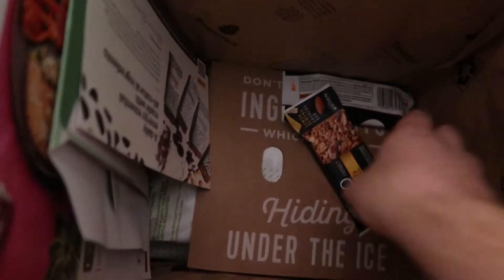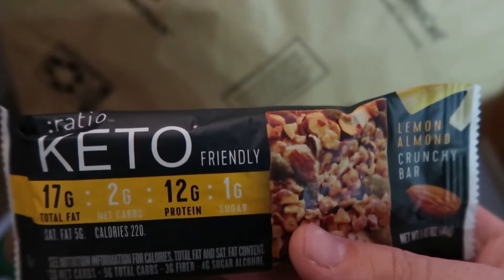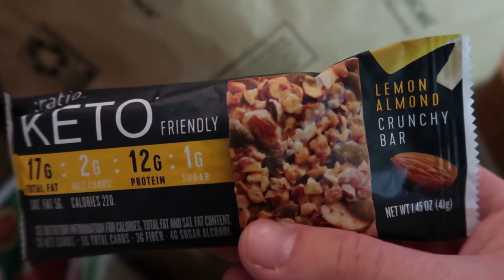Surprise, surprise — look what they gave us! They gave us a keto-friendly granola bar as a little extra.